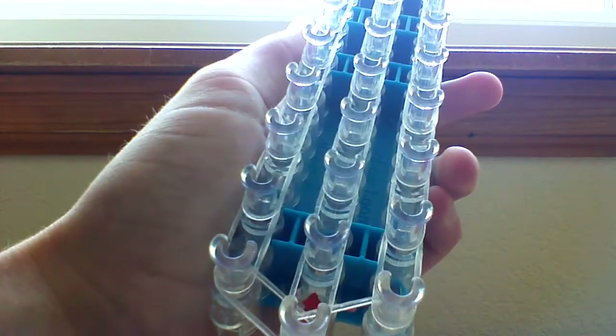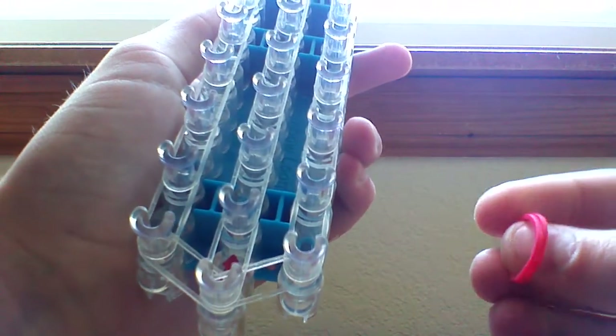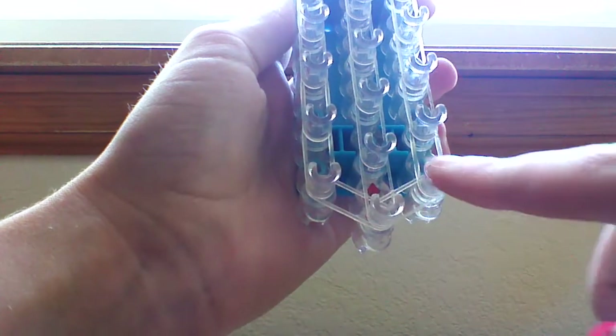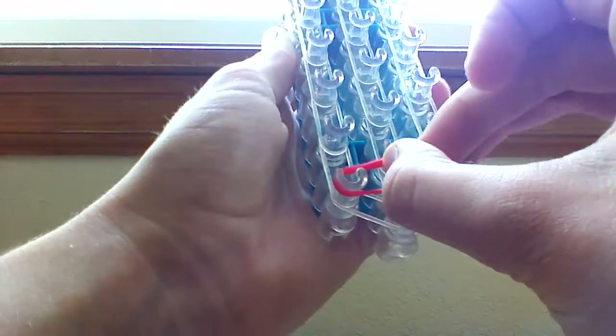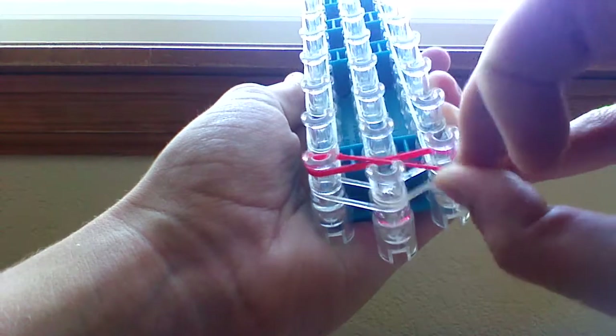When you reach the top peg you can push these bands down and start placing a rainbow. You're going to want to take the first two colors of your rainbow and use double bands for this whole thing. Take two bands where the first on the left and the first on the right are horizontal and twist into a figure eight like that, so you have an X right there.